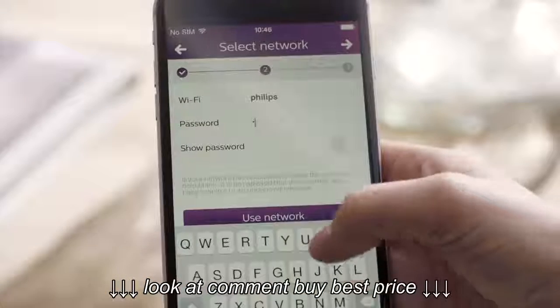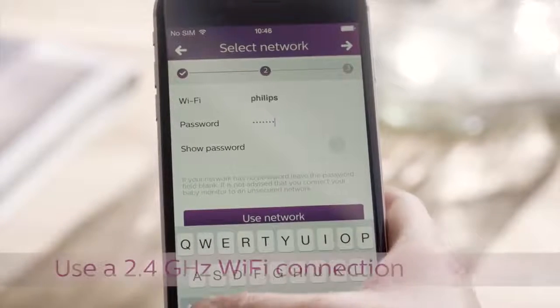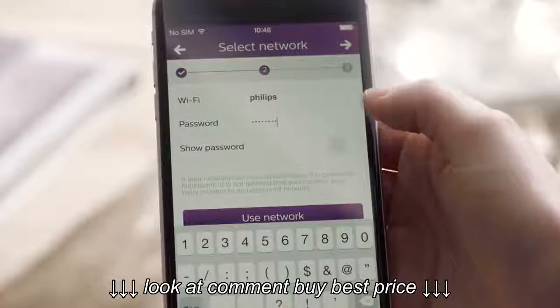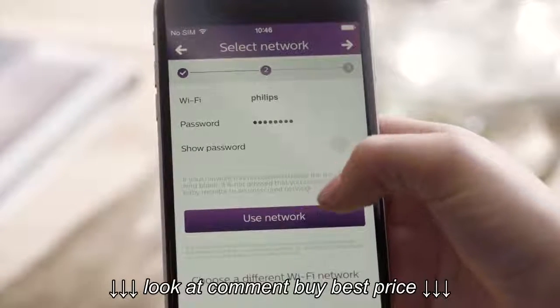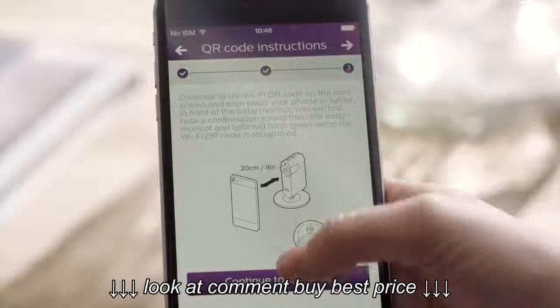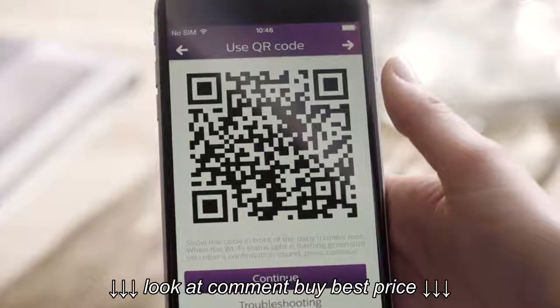The QR code appears when you connect to the Wi-Fi network you want to use. Make sure your wireless internet access is a 2.4 GHz connection. Ensure you have a good Wi-Fi connection at the place where you want to use the camera. If the connection is weak, you may consider using a Wi-Fi repeater.